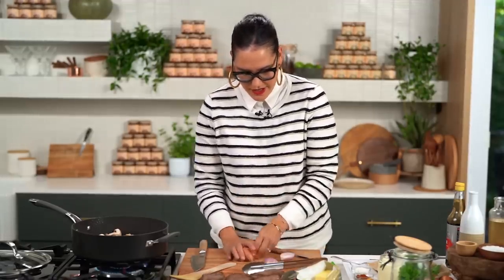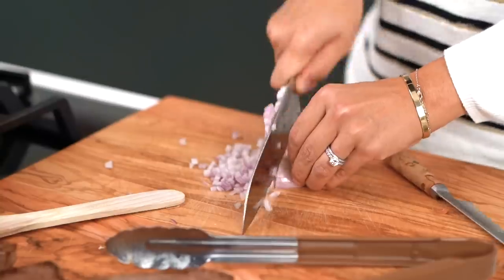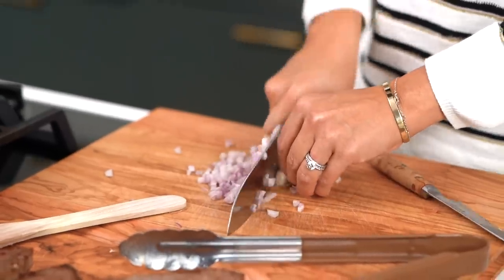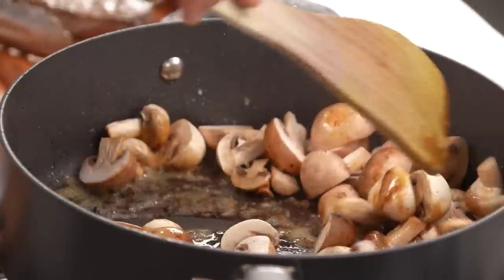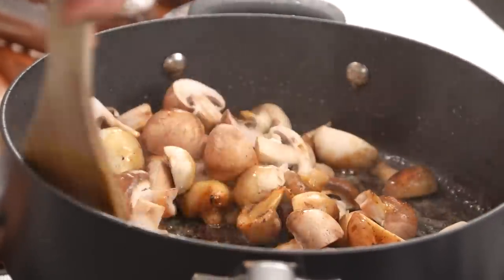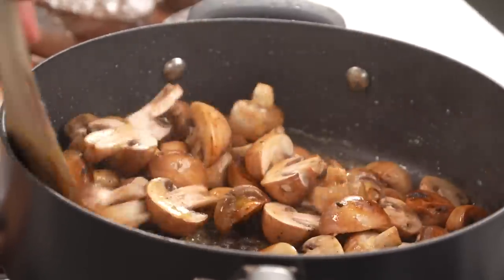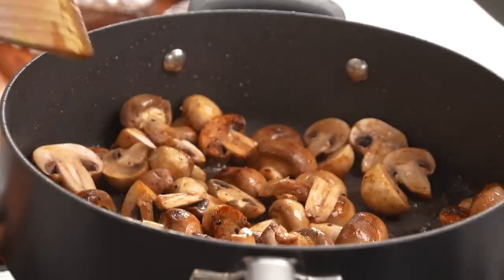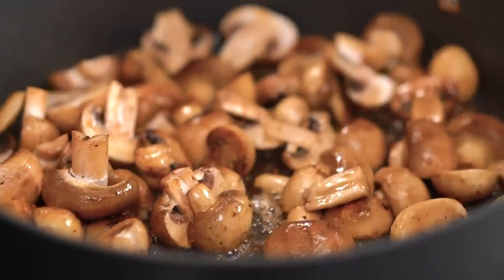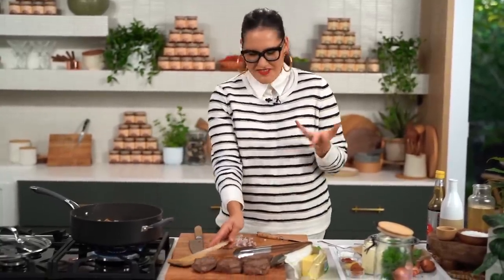Let's have a look at these mushrooms. Oh yeah, look at that colour — that is amazing. Look how deep and dark that colour is. It's beautiful — it's a work of art. Am I the only one that gets excited about caramelised mushrooms? I'm very excited, obviously.